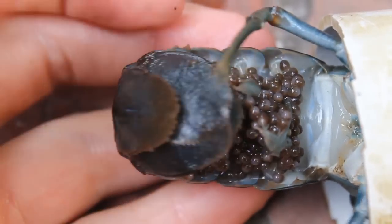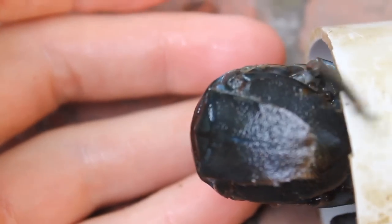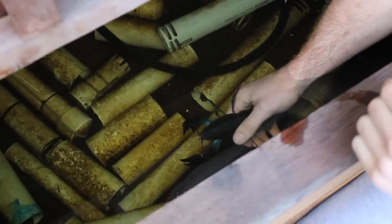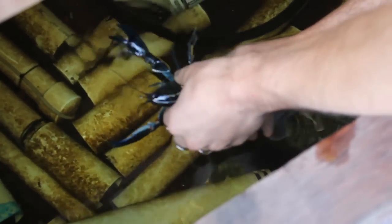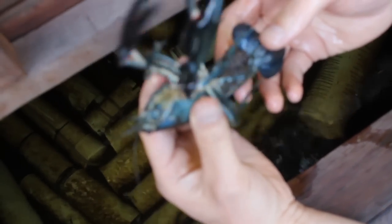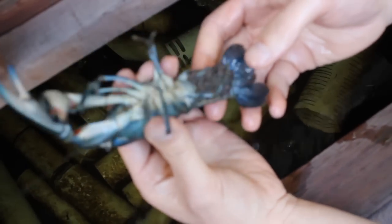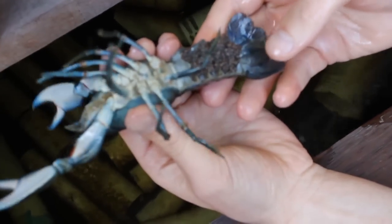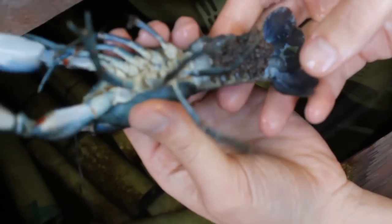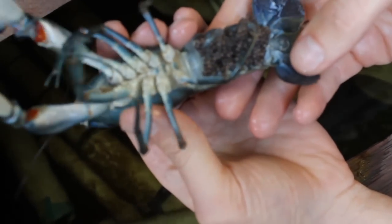The babies are still under the tail for a little while, and when they are big enough, they are going to swim by themselves in the tank. Here again, we've got a nice female with plenty of eggs under the tail. You can see that she is really alive and she's got beautiful colors as well — a nice blue. This one has really, really plenty of eggs.